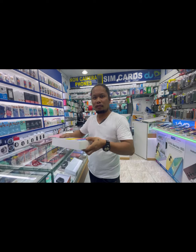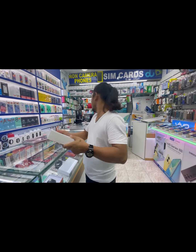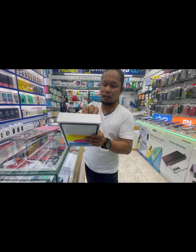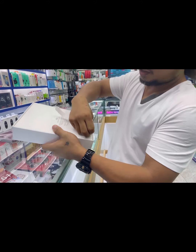This is an unboxing of the iPad. Here is the side, and the other side.